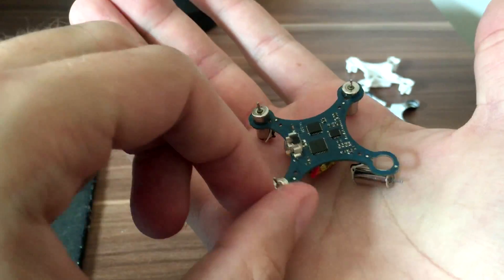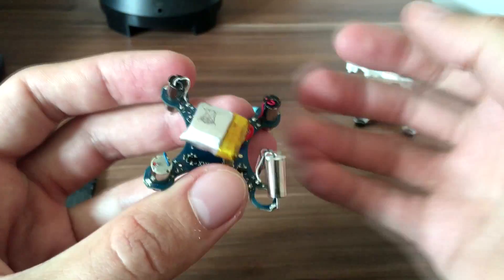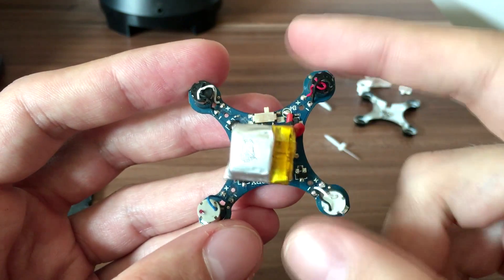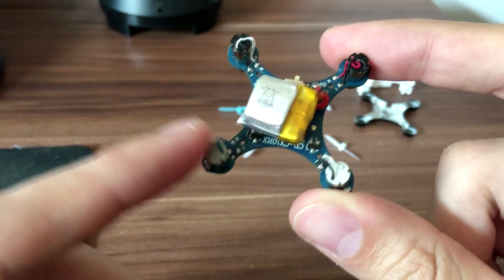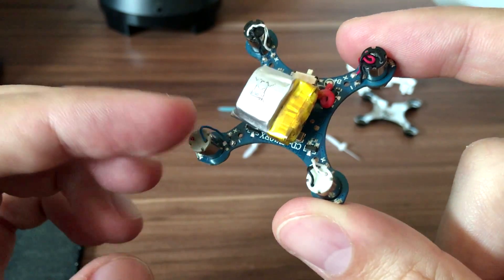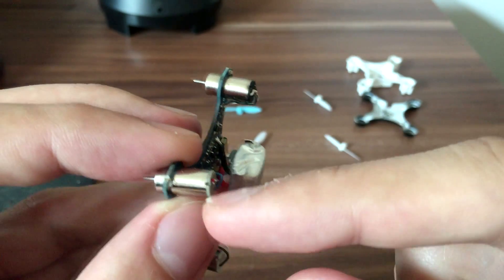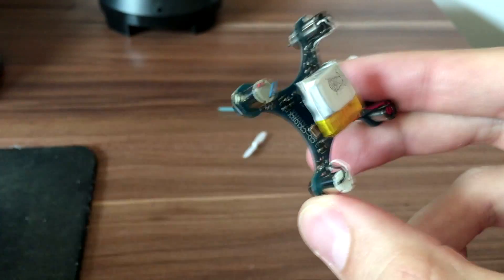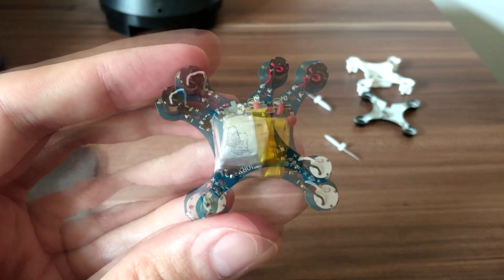Here is the quadcopter with the shell removed from the top side. If you turn it around you can see how it looks. This is the motor that was causing my problem — when I was removing the shell I damaged a wire, and now I will fix it by removing the insulation here and soldering the wire back to the board.